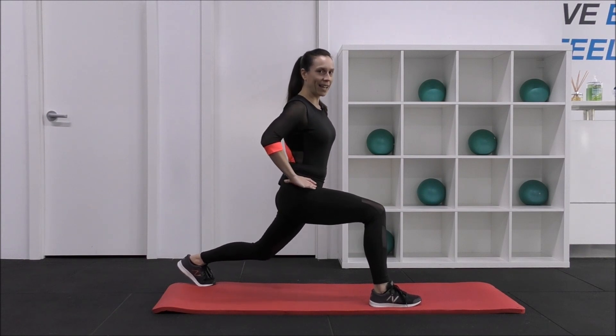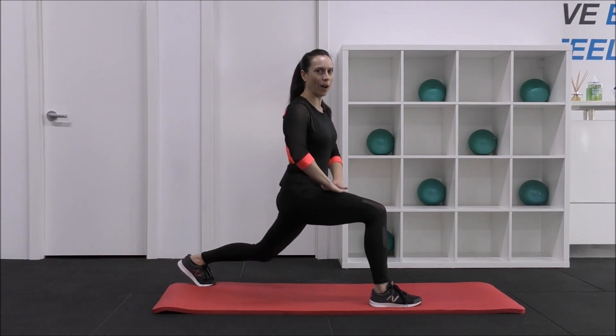Hold. 10, 9, 8, 7, 6, 5 — breathe — 4, 3, 2, 1. Excellent. Bring it down.